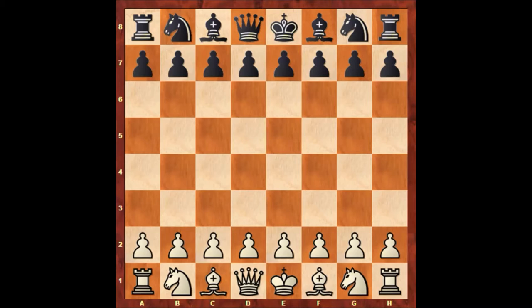Hello everyone and welcome to another very beautiful chess game of Paul Morphy. In the Paul Morphy chess game series, Paul Morphy is playing with the black pieces and his opponent is John William Shulten, who is playing with the white pieces.